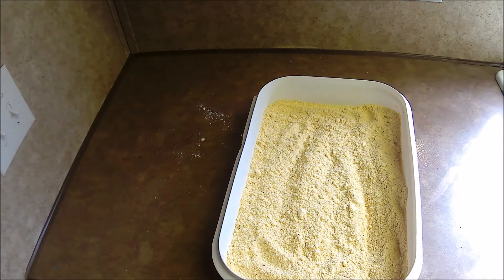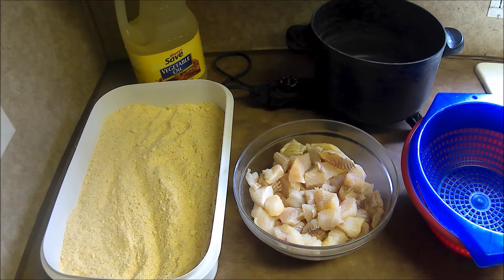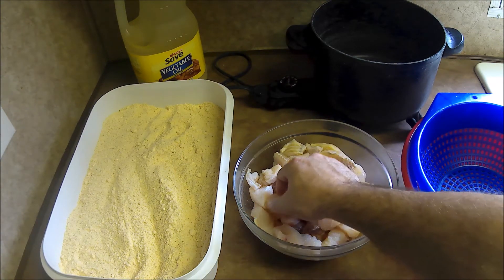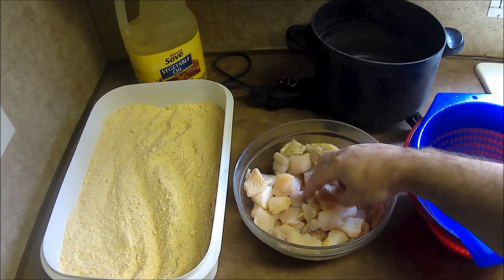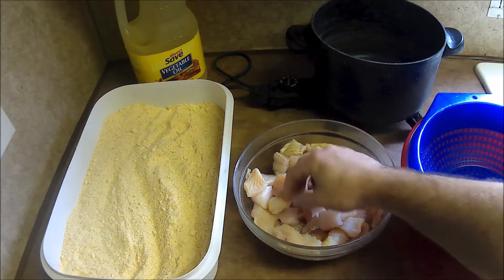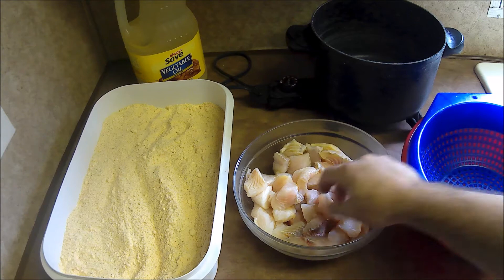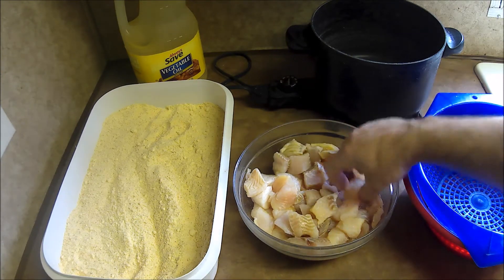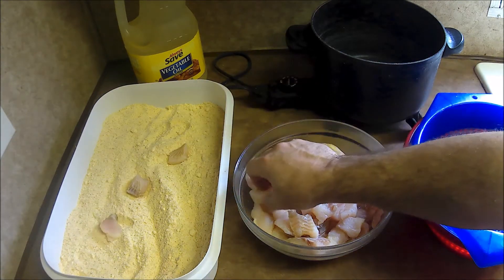I'm back. Got my catfish here that I've already prepped. I like my catfish in cubes — so do my kids, my wife and stuff. I put it in cubes, probably about one to two inches. What I'll do is just take this and toss them over into the batter.